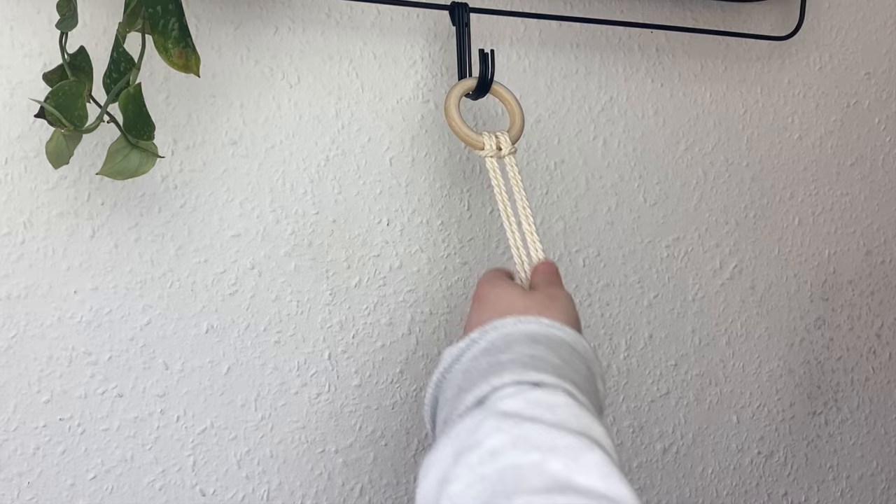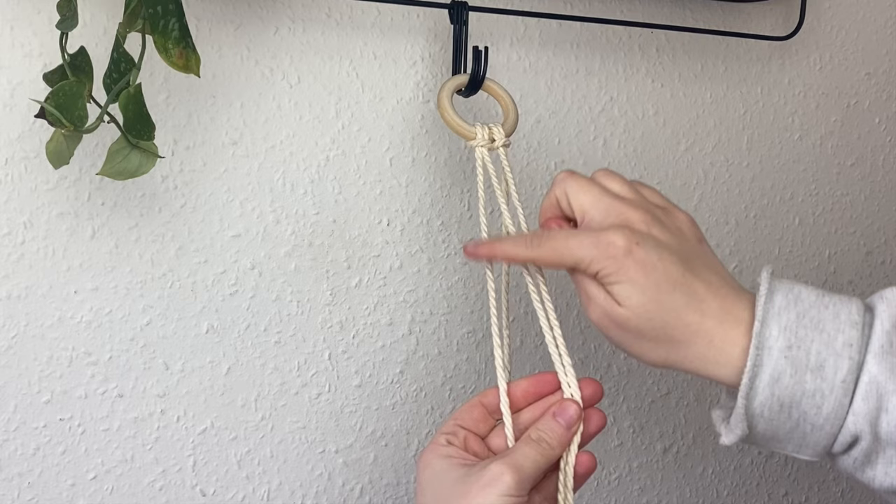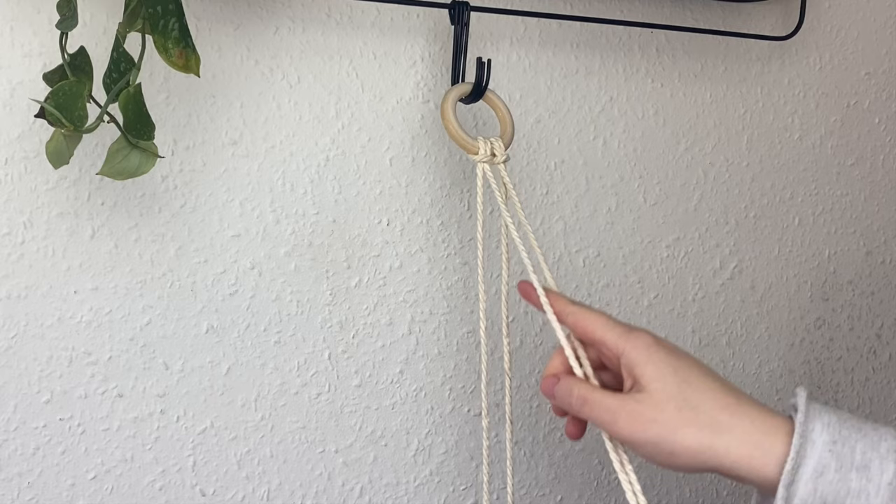Now it's time to make the two middle cords shorter by adding all the length onto the outer cords, because the outer cords are the ones that use up all the length to create the knots — you don't use any of the middle cord length for the knots.